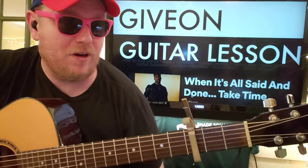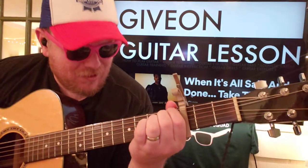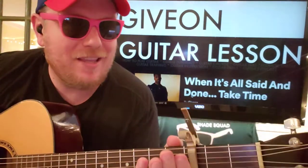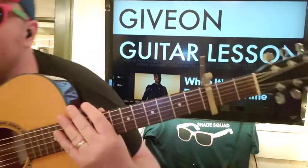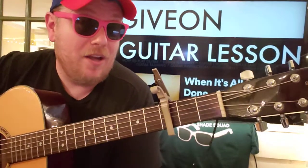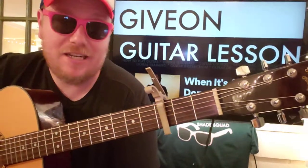Hey Brian, what's a chord you've never done before? It's like this dark A sharp. We're going to show you how to do that with Giveon's new song, All To Me. If this video helps you out, I hope you'll like it, subscribe, and let me know other Giveon songs you want to learn on guitar. This week we're also doing Heartbreak Anniversary, which is on the same EP.